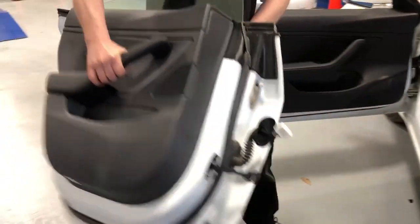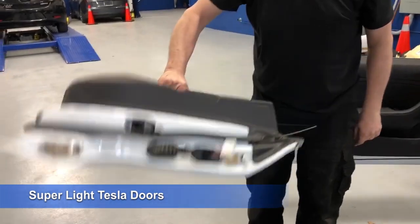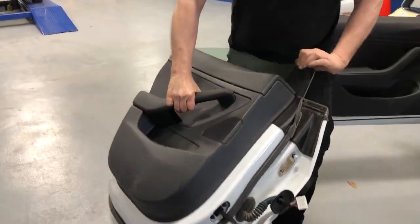There we go. That was easy. Tesla door. Oh my god, how light is that? How many doors can you do that with? It weighs nothing. How you been working out?